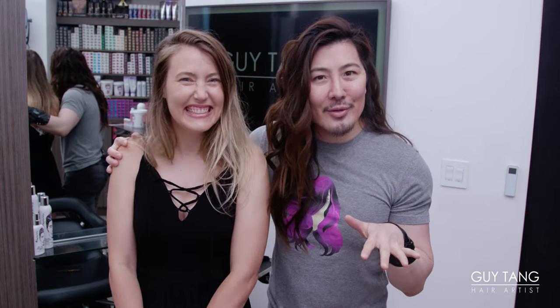Before we get started, you want to subscribe, okay? Click thumbs up, hit that bell. I work really hard on these videos. Show me some love so I can keep on showing you love and share more techniques. But you gotta hit that bell and thumbs up and subscribe. Alright, let's get started.